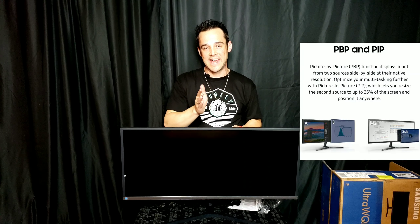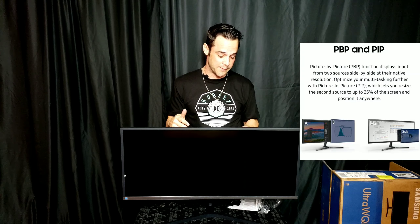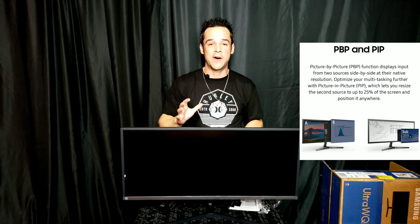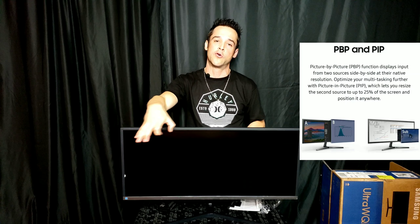Now, PBP and PIP — this is where it gets really cool. Picture by picture: as I said, this monitor can be split in half and you can have two separate displays running on one monitor. That separates it from a lot of monitors out there. But what's really cool is picture-in-picture mode — you can shrink a second source down to 25% and move that image anywhere on the screen. So maybe you're watching the stock market and want to shrink that into a corner while working on an Excel spreadsheet. All of that can be done on this monitor.